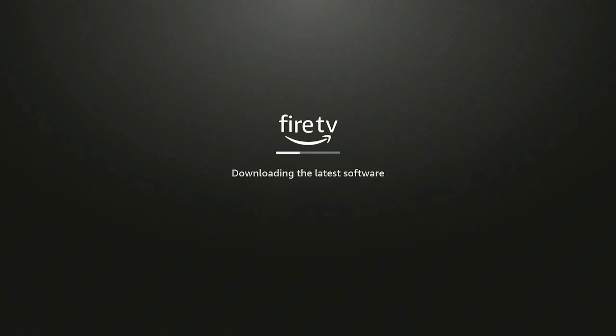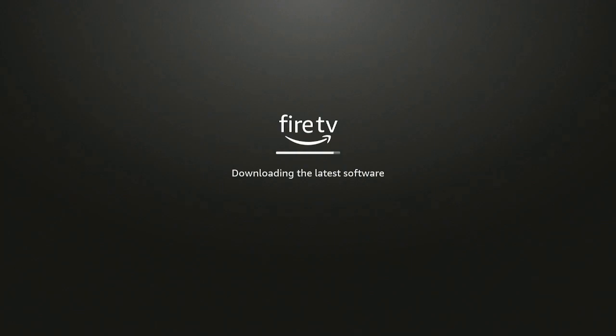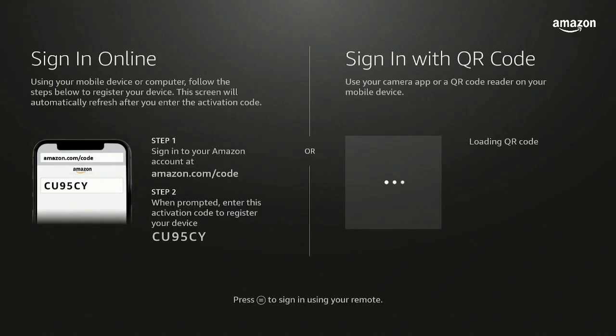Now what it's going to do is download the latest software. Give that a while to download and we'll come right back. Once the update is finished, it changes the screen and says: have an account — sign in, or new to Amazon — create a free account. I'm going to click on I have an account and sign in.